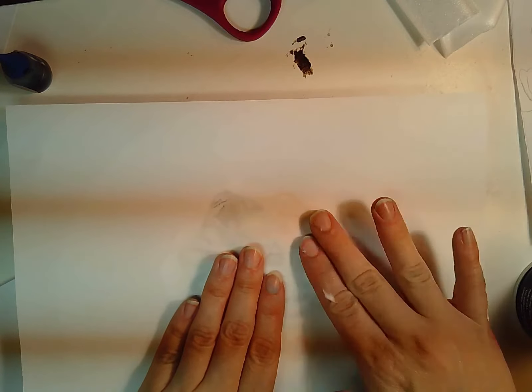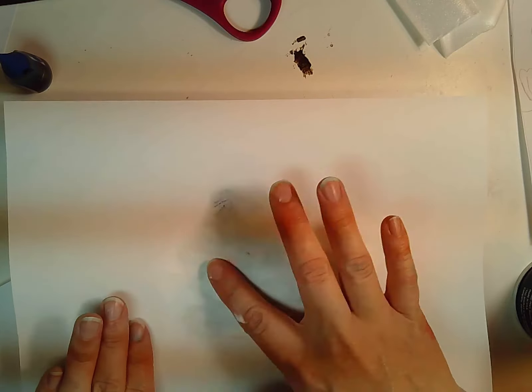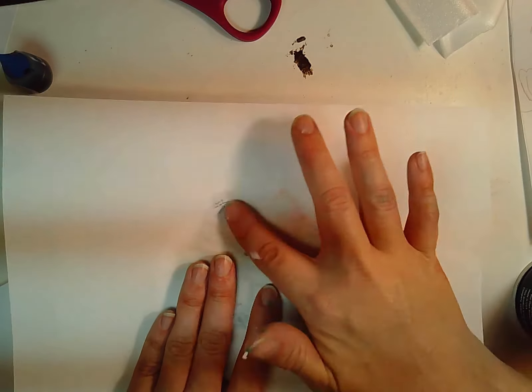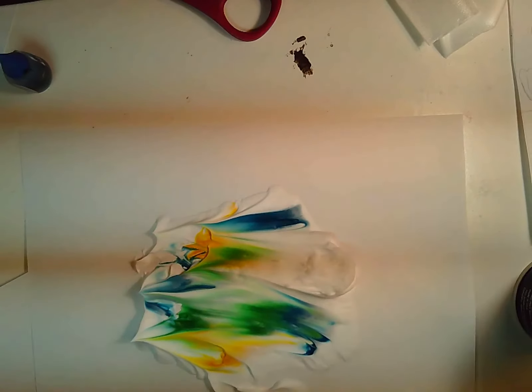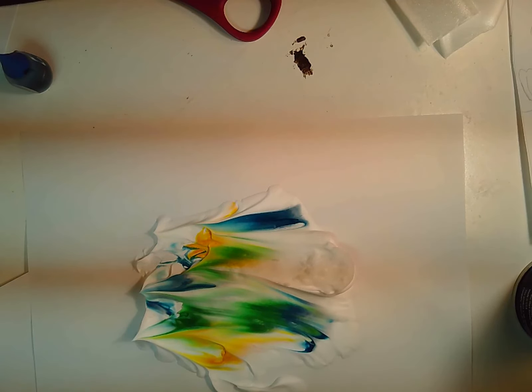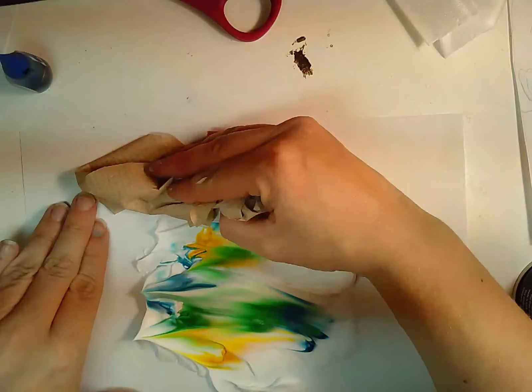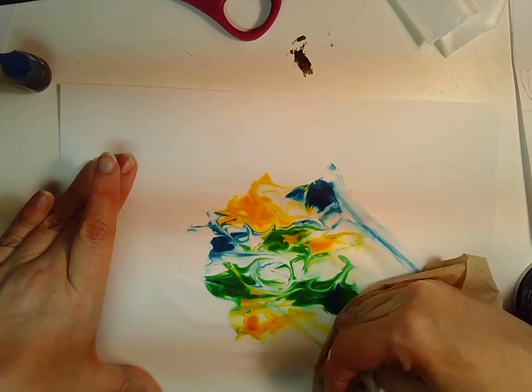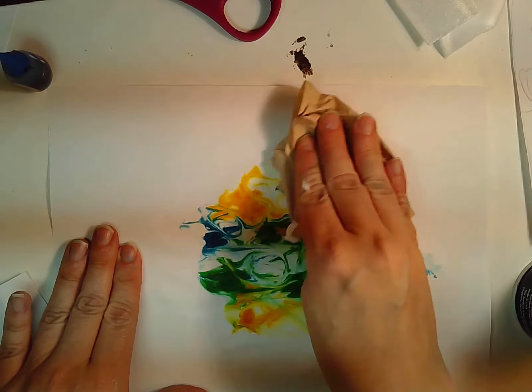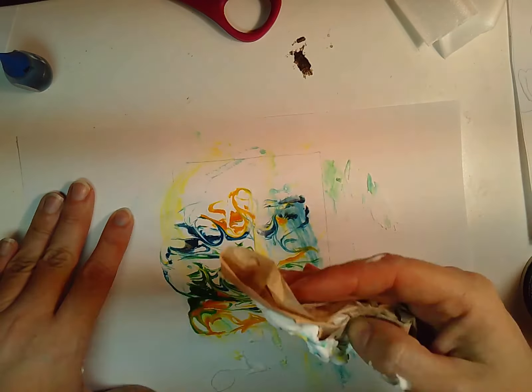Now I have two copies — oh, see that one got squished a little too much. Now you're going to take some paper towels and swipe off the shaving cream, and you are left with a beautiful swirly marble design on your paper. This dries really really quickly, so as soon as your paper feels dry enough to write on you can turn it over and make it into a card.